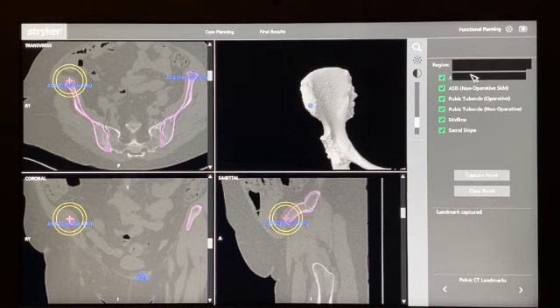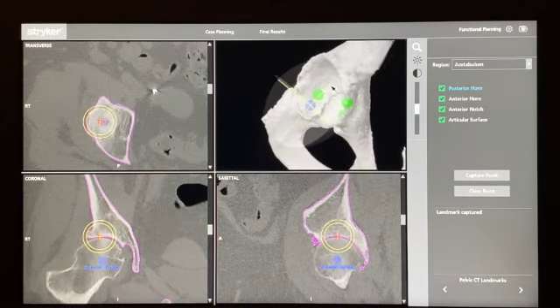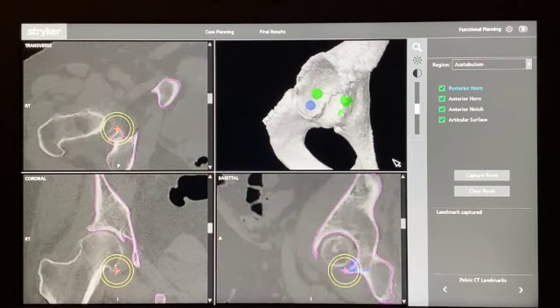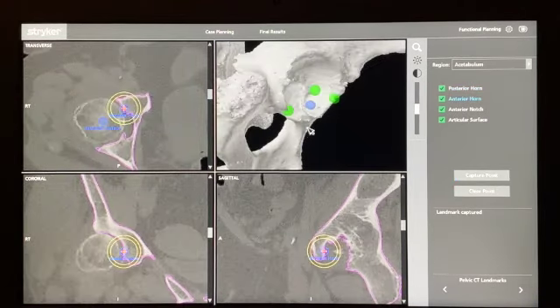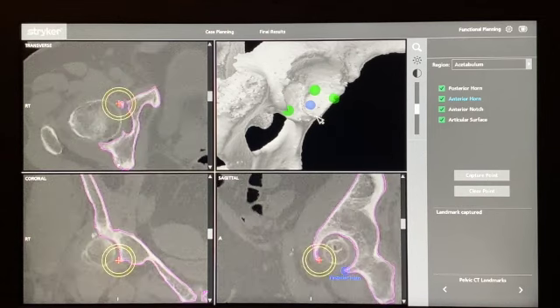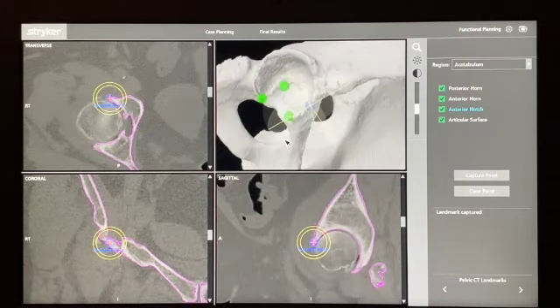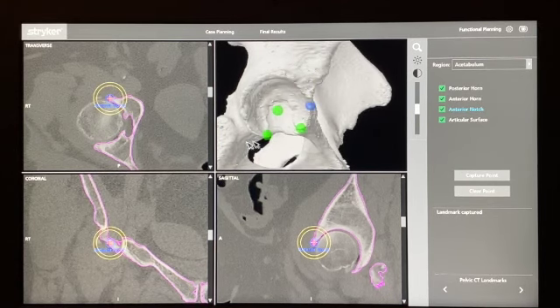When looking at your acetabular positioning checkpoints, I try to put the anterior and posterior horn in a place that will be easily identifiable. For the posterior horn, I move the point right onto the tip here, and similarly with the anterior horn landmark. I'm confident that during the operation I'll be able to check these two landmarks and get the accurate registration we need.